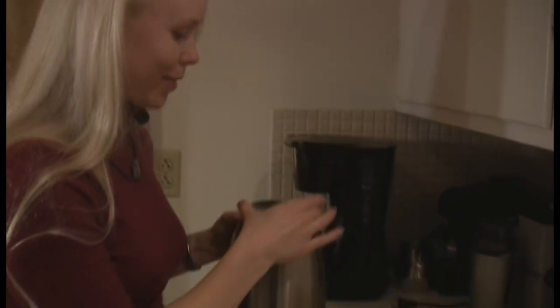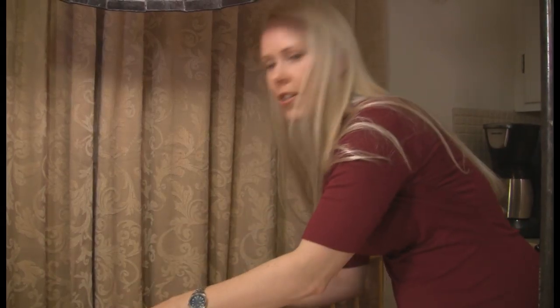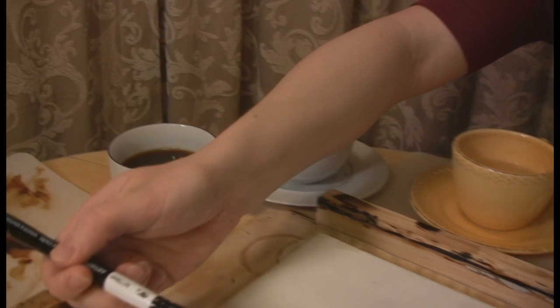Coffee's done! Let's pour it. Looks good. Coffee's ready, and we're ready to paint. Perfect. We start off with a general wash — a really light wash.